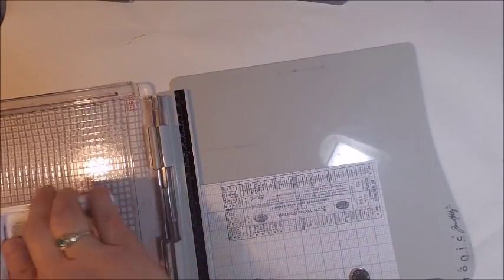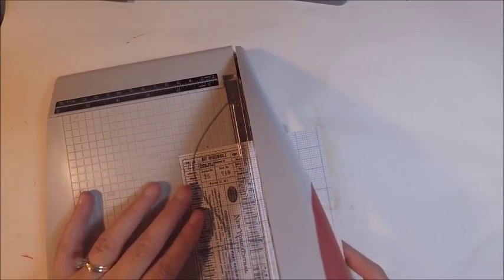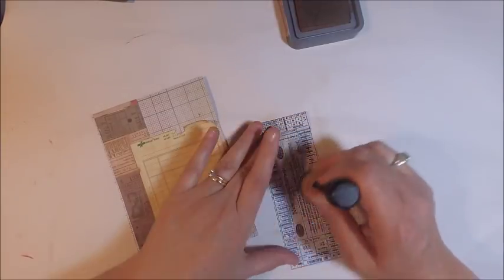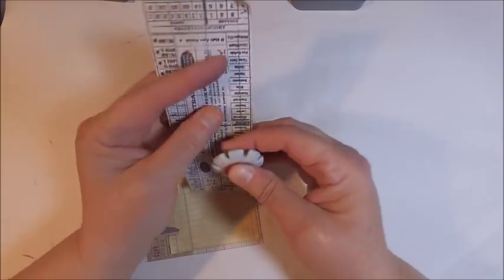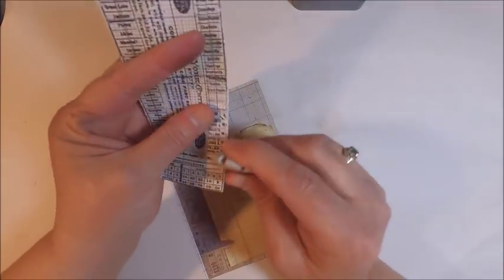Once I was happy with the base of my card I was ready to add some of my tickets. I took another piece of paper from the correspondence collection and using my stamping platform I stamped the big ticket from the Traveling Friends collection. This stamp set is one of the older stamp sets and I've had it in my collection for a while. The ink that I use is black archival ink and I really like it because it dries really quickly. Once I was happy with my image I used my paper cutter from the Tonic Tim Holtz collection to cut out my ticket — but if you don't have that paper cutter you could easily use your scissors.